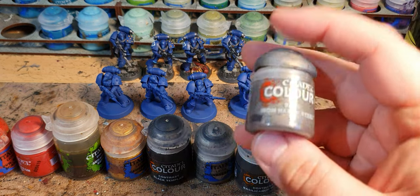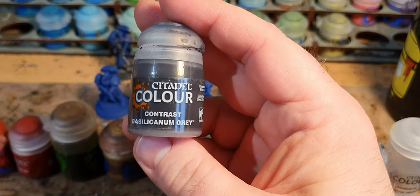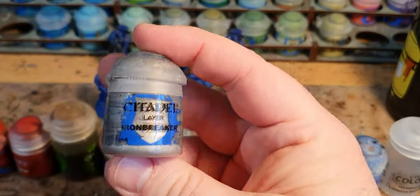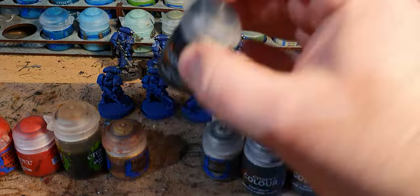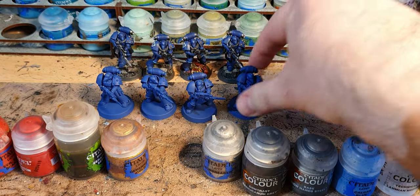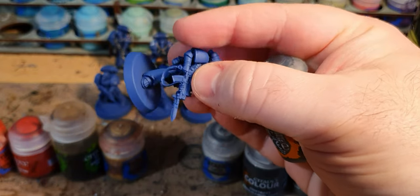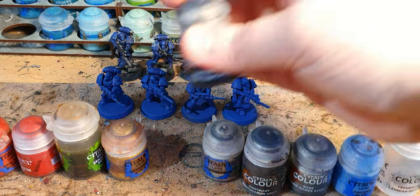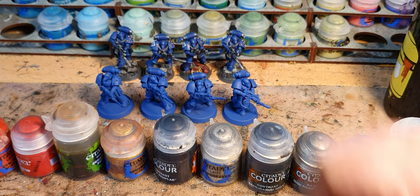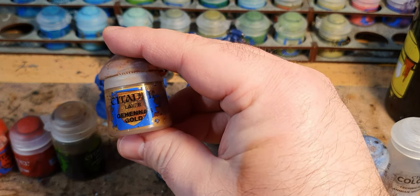Then paint all the metal parts with Ironhand Steel, then go over them all with Basilicanum Grey — which always needs a lot of shaking — then dry brush over all the metal parts with Ironbreaker, then over the black parts with Black Templar. On these minis that tends to be the armour undersuit parts, the gun casing, and the end of the gun barrel. This is the first marine army I've ever done where I haven't drilled out the gun barrels, so I'm trying to cover that off with painting rather than the use of the drill.